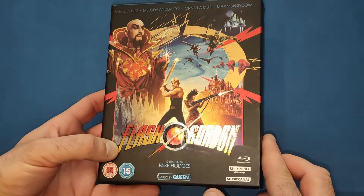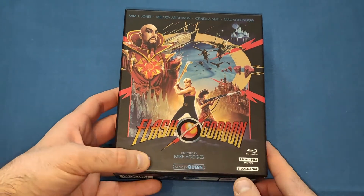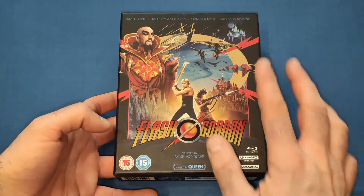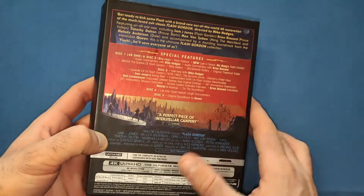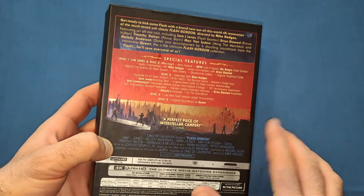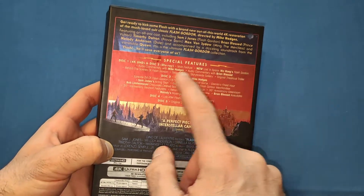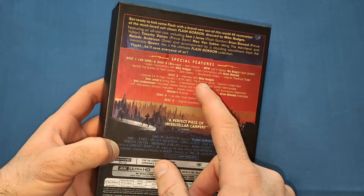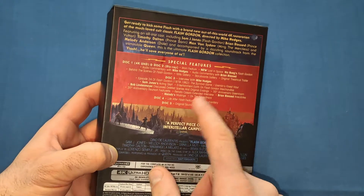Let's have a look at the packaging — very nice indeed. A little bit of gloss on the Flash Gordon title, beautiful artwork with a black background. The 15 certificate is printed on the card of the box. On the back you get a little write-up of the movie and the special features. It comes with five discs and a soundtrack as well. Disc one is the 4K, disc two is the Blu-ray with the main feature and stuff like that, and there are some bonus features on disc three.